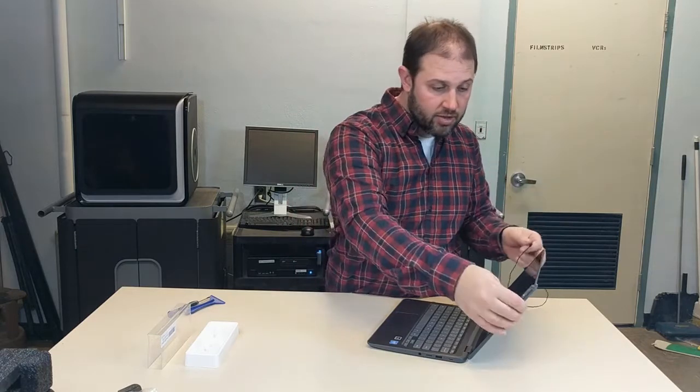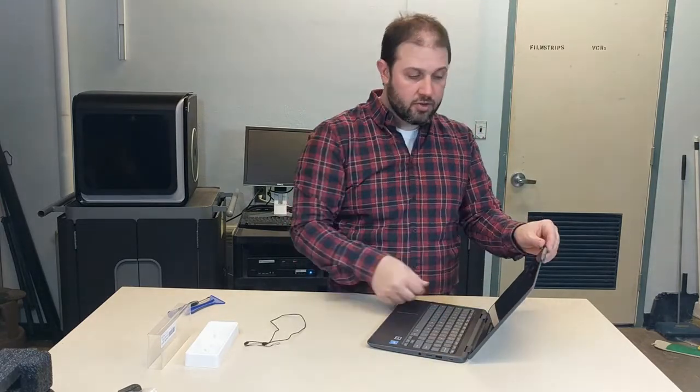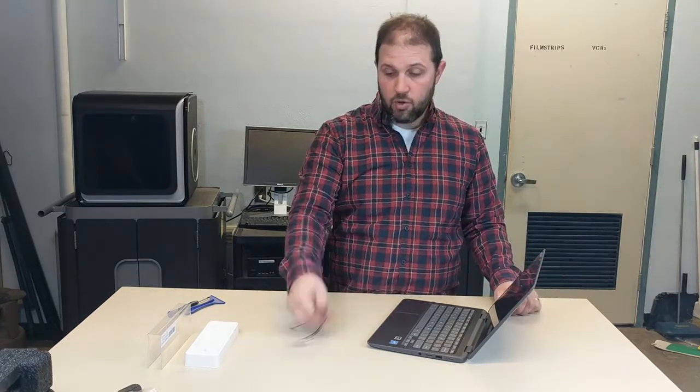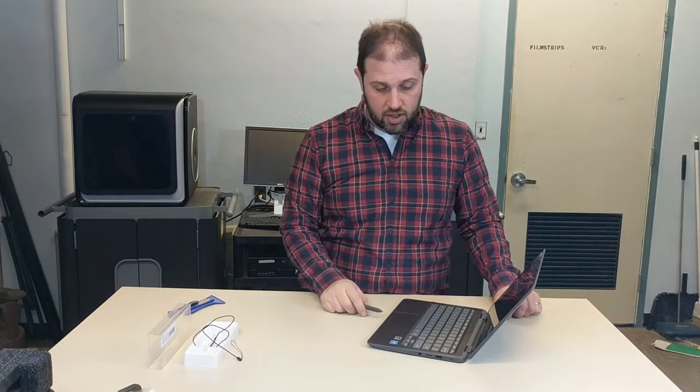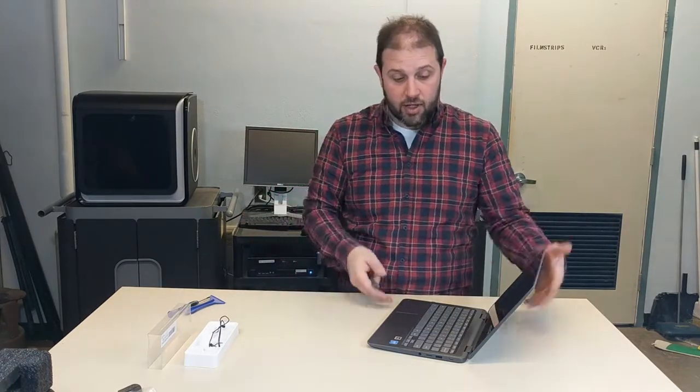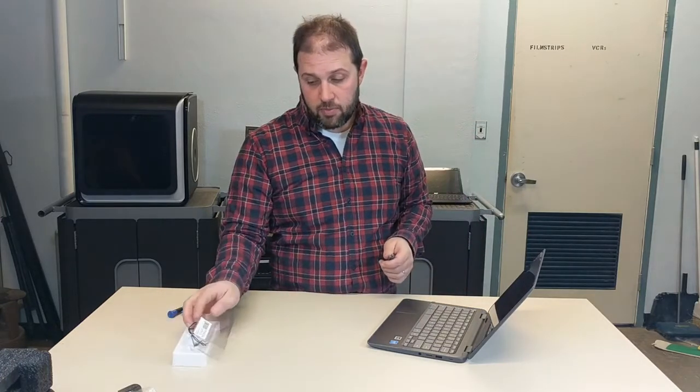I tried attaching it to the device — I had it stuck up on the side for a bit — but ultimately it didn't stick very well and I had no place to put the rope. Right now it's stuck to the bottom of my computer monitor. I love the stylus but I don't know where to put it. I would not give this to students until that storage problem has been solved, but hopefully the next generation fixes that.